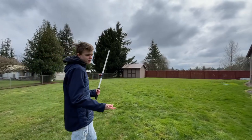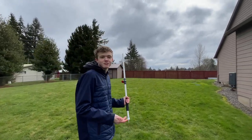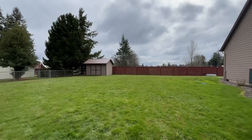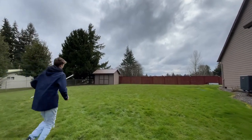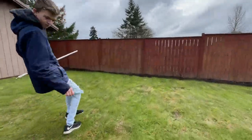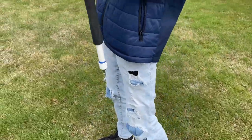With summer coming up, people might need some help watering their lawns — we're here to help with that. What the heck! That was cool. The capsule shot out so far — holy smokes! We also went to the park next door to shoot some things.